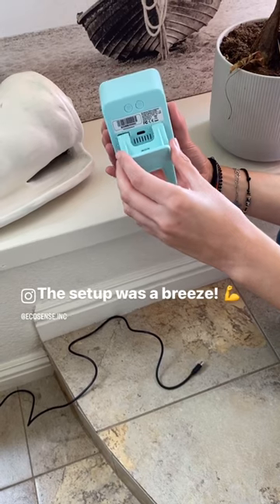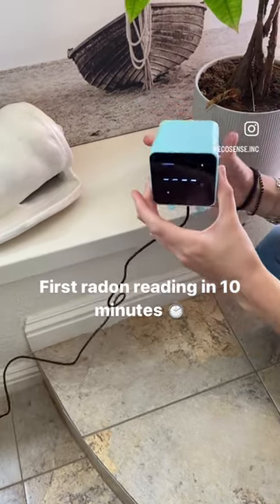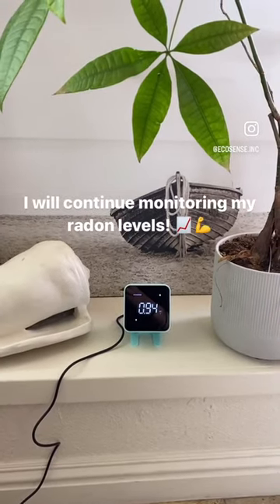I plugged my device in and it started monitoring. In 10 minutes I got my first radon reading. I can't wait to continue monitoring my radon levels and make sure my home is safe.